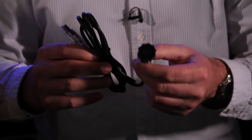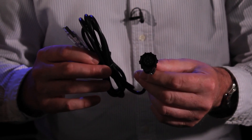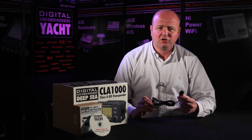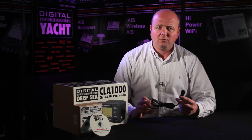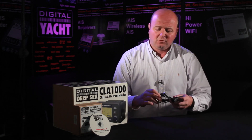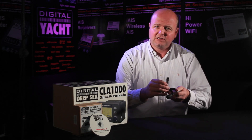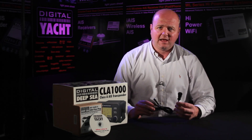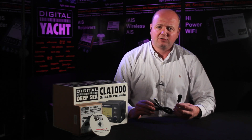All Class A AIS transponders have a pilot plug, which is a standard fitting socket on the front of the control unit. This allows an on-board pilot to plug in this cable, connect up to a PC using a USB lead, and then get all the data out of the Class A AIS transponder and onto his laptop. He may well have a general purpose program running on the laptop for navigation and so on.